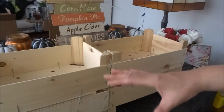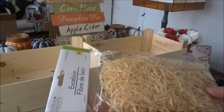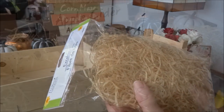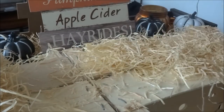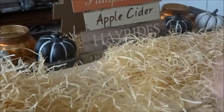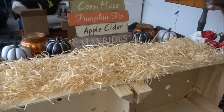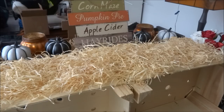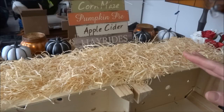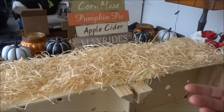Now that my base is complete, I have what looks like one large crate. I'm going to take my hot glue and, a section at a time, apply the glue and then take my Excelsior and add it a little bit at a time until the whole crate is completely covered. I've completed one side and have about half of one package of Excelsior leftover. If there is no paper on your crate, you can get away with very little because the crate is the exact same color as the Excelsior, but if you want it to look more plump you can definitely add more.